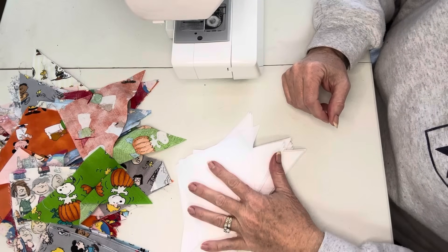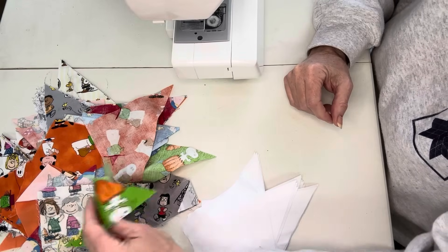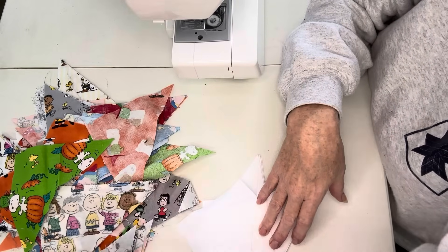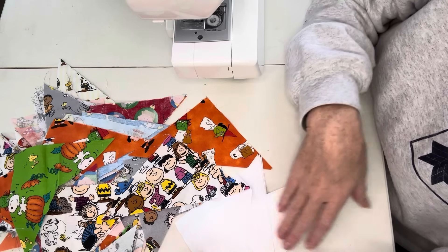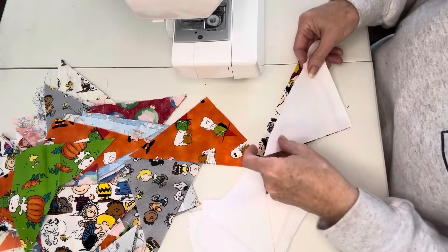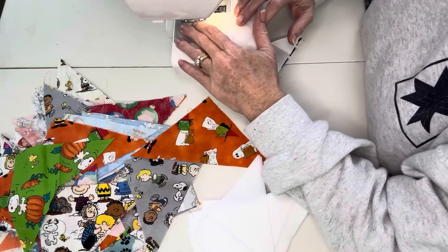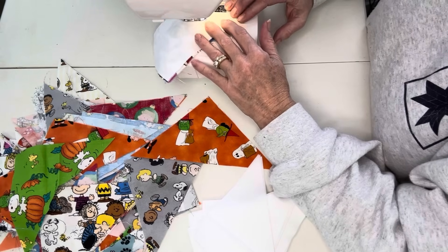The first step after cutting all of these triangles is to make two stacks: a stack of white triangles and a stack of printed triangles. My stack looks like a big mess, but I don't want all of one print together because I don't want to keep sewing the same ones together — I want them mix-matched. I'll pick one printed and one white, put them right sides together, line them up, and sew a quarter inch down the long side of the triangle. When I get to the end I'll just leave it and string piece them, cutting them apart at the end.